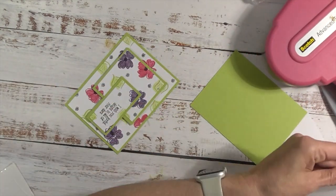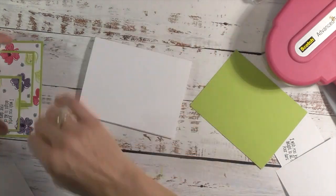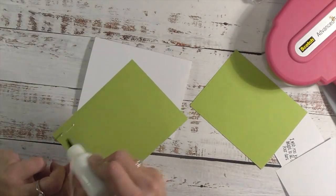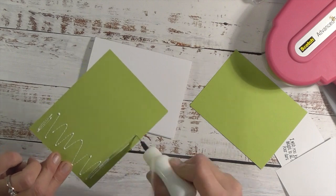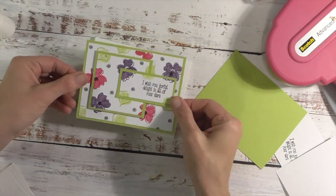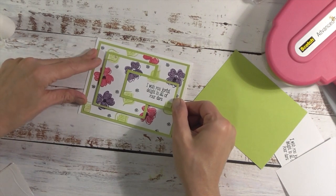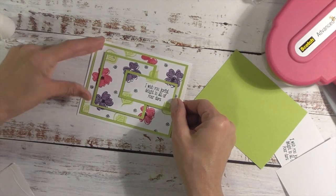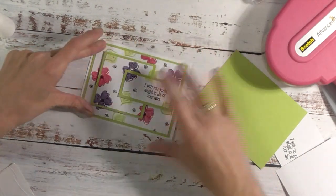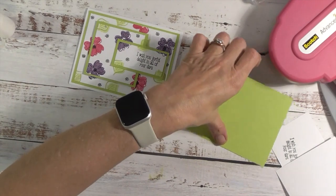Then we're going to adhere this to the front of our card base. Let's grab our card base — make sure it's going the right way. For all these sizes, I'll create a PDF tutorial or PDF download on my website, which I'll have linked below. You can go there and just download that and you'll always have the measurements. I will also include a QR code that links you back to this video.